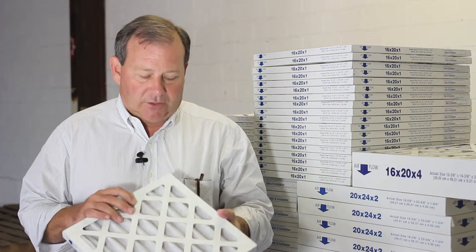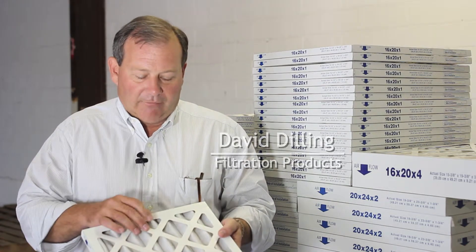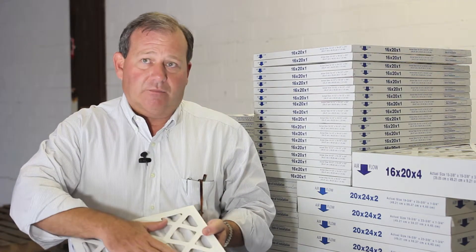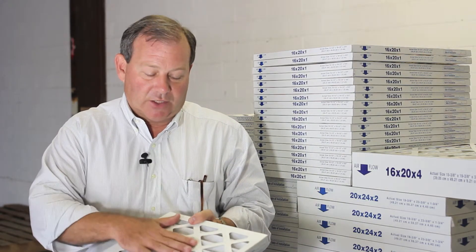The nice thing about a pleated air filter is you get two and a half times the surface area. What happens is the dirt, instead of getting stuck on the surface like a plain flat fiberglass filter, starts to absorb into it — catching onto each other.